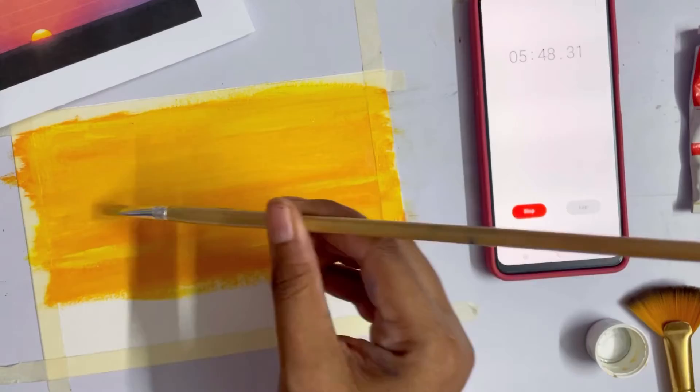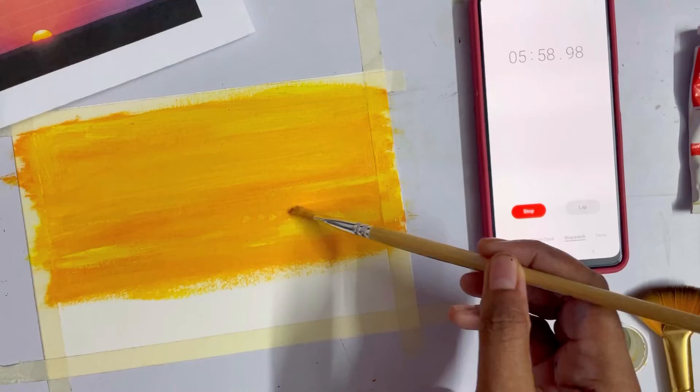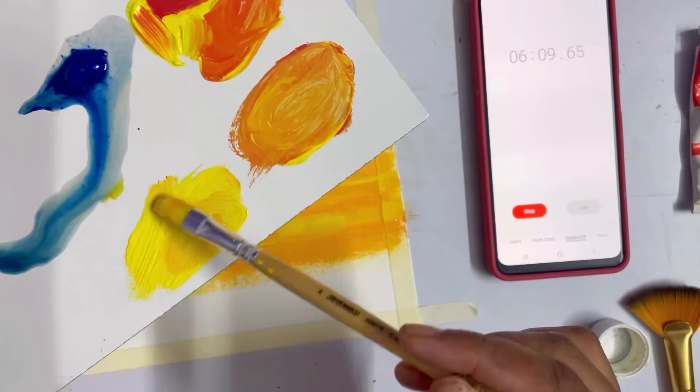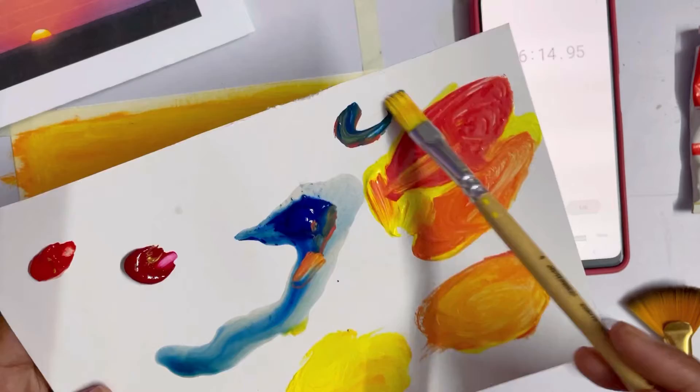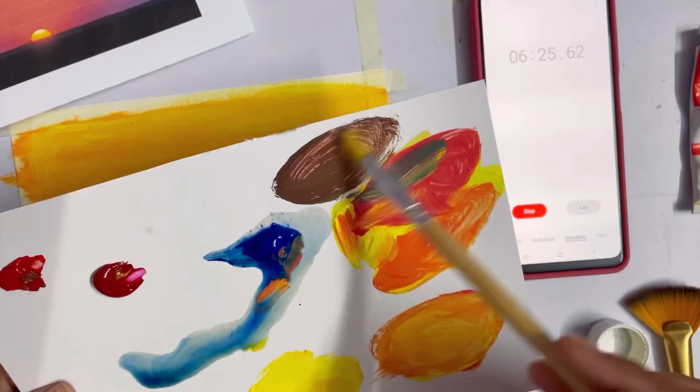I'm mixing a little bit of this crimson mixture and putting it in between so we have a good sky effect. I don't think the sky is going to look pinkish because I just can't see it right now. Trying to mix a little bit of blue and red — this makes a shade of purple — but I think this will ruin the painting, so I'm not going to go ahead with that.